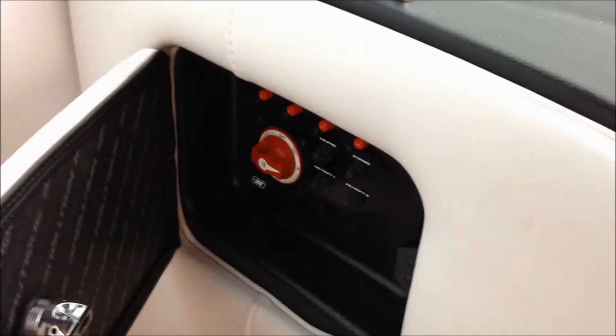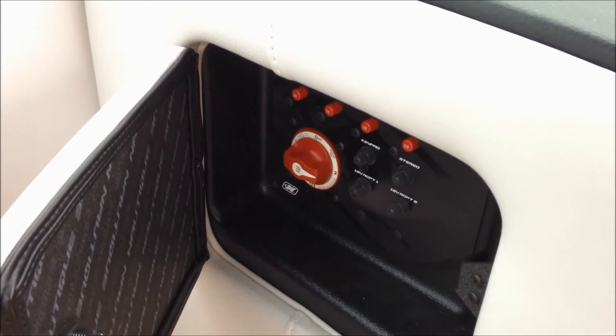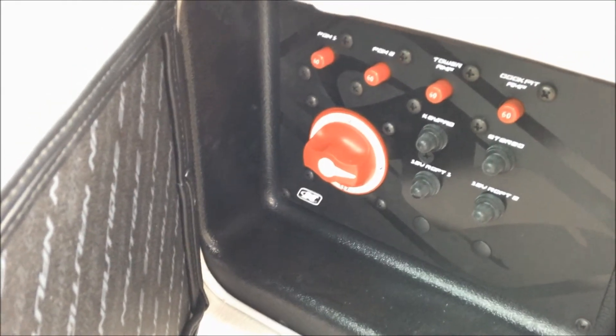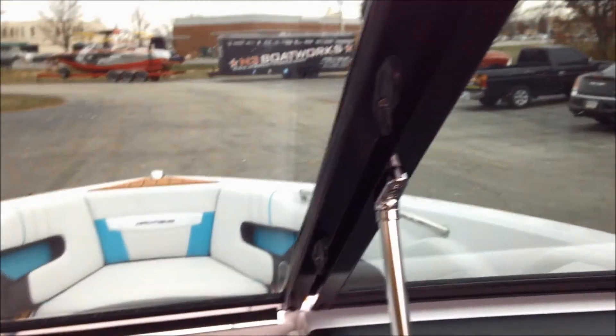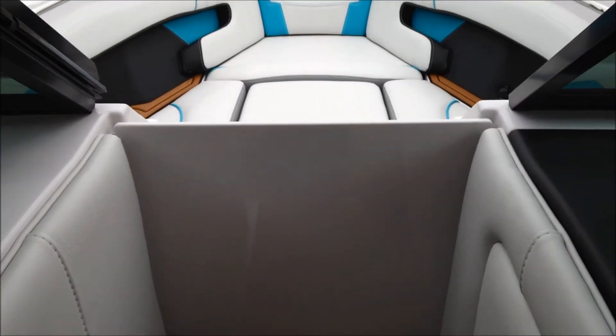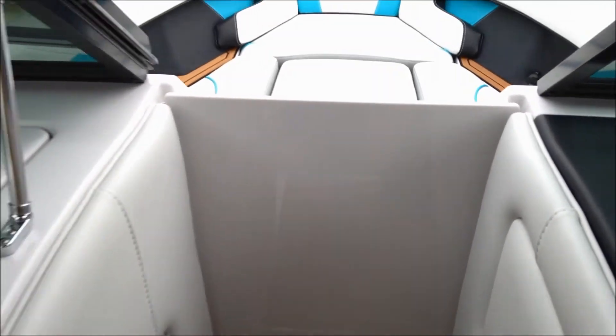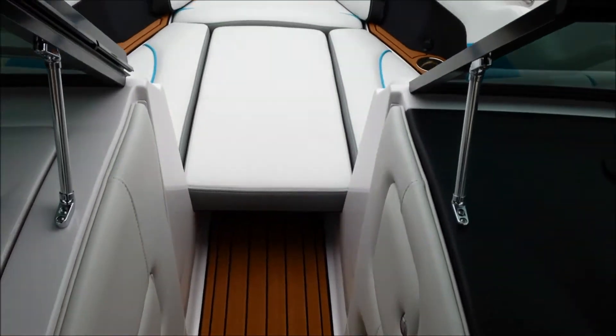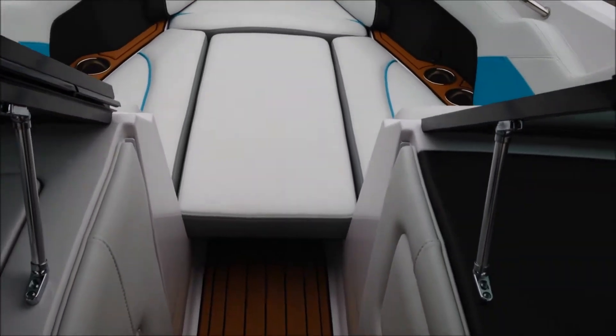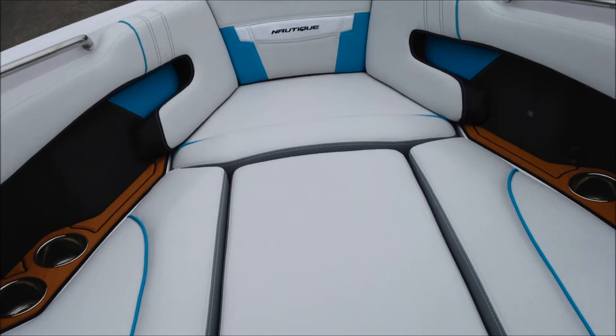Underneath the driver's console on the walkthrough you have your battery selector switch. This is a dual battery boat — you can select one battery, the second battery, or one plus two to run both at the same time. We also have the air dam slide-in option on this one. You can pull that out very easily, and when not using it you can stow it away — it fits most places in the boat.